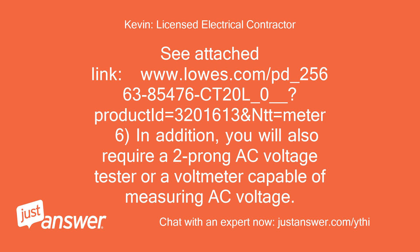In addition, you will also require a two-prong AC voltage tester or a voltmeter capable of measuring AC voltage.